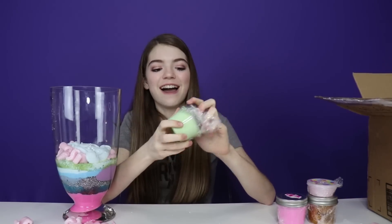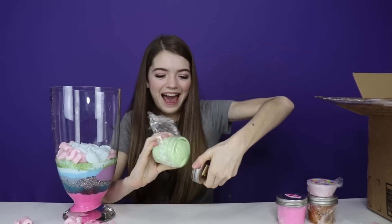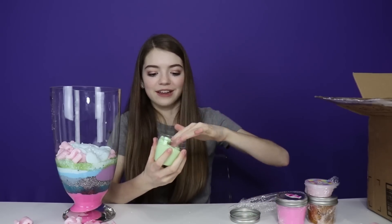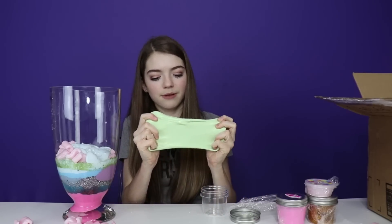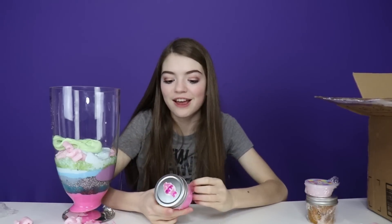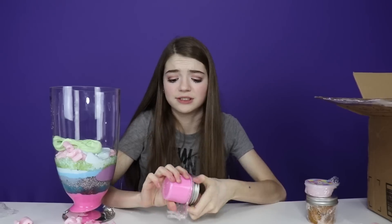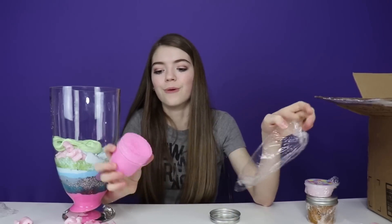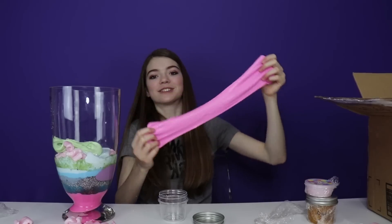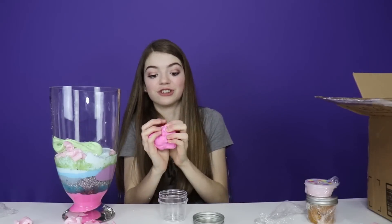Next up is the green one. This one feels almost like a butter slime. Let's add it into the slime smoothie. I like all of these colors they sent because it's super spring and Easter — I love it. Super bright and fun. It comes out of the container so easily. I don't think I have any words to describe this — this is just an awesome slime.